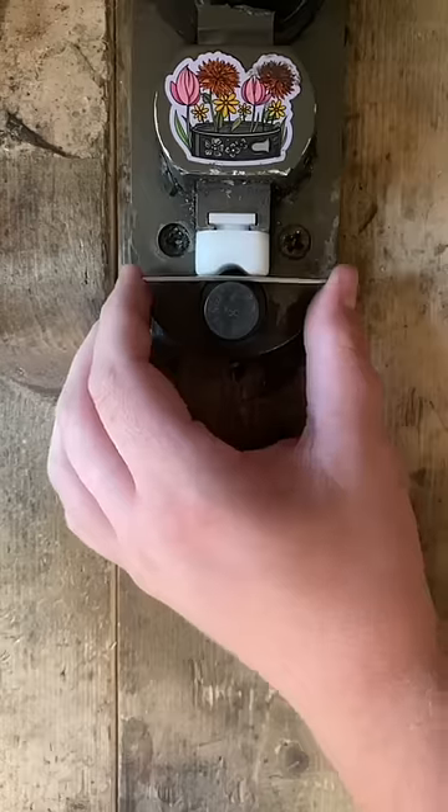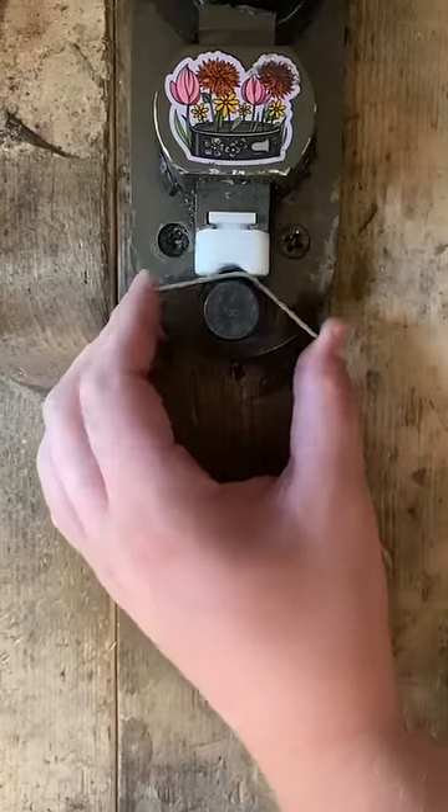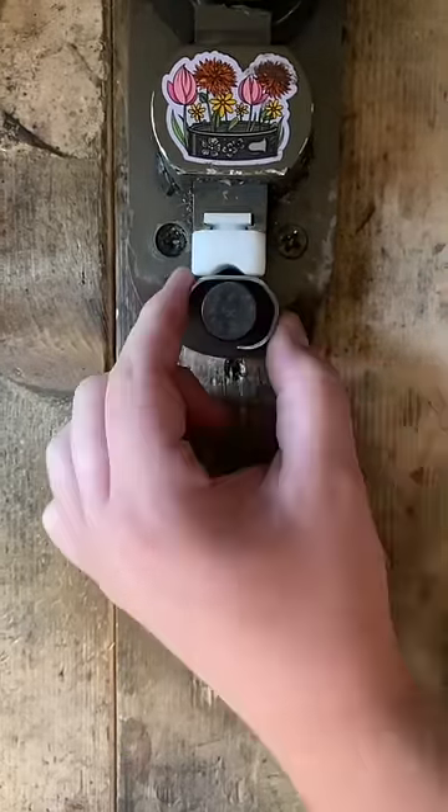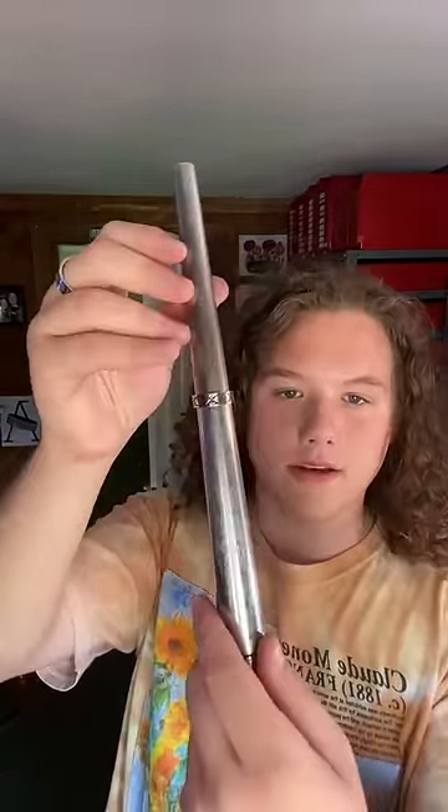This process is tedious and time-consuming. Now that this ring is done, let's check the size. And it's a perfect size 8.